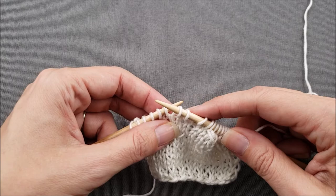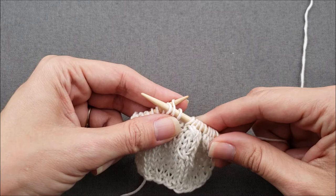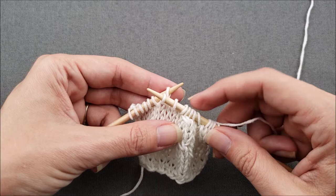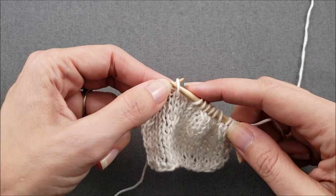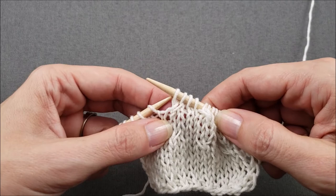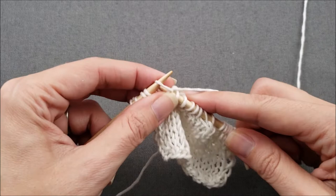The first stitch is going to be behind the second, so I'll insert my other needle at the back of my work through the stitch that's staying at the back. Then carefully pull the right needle out of both stitches and reinsert it at the front of my work into the stitch that's staying at the front. Now I'll return the stitch on the right needle to the left so that I can start knitting, then knit those two stitches. And you can see the stitch that is crossed is leaning to the right.